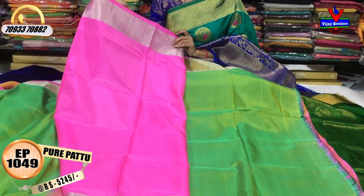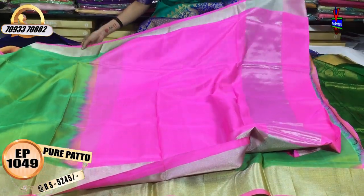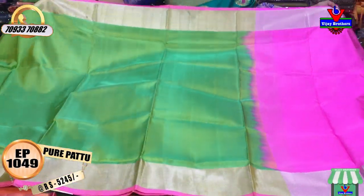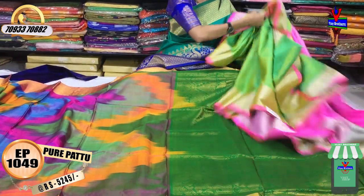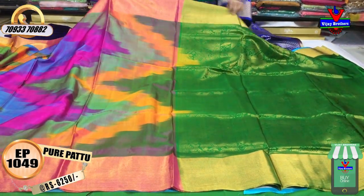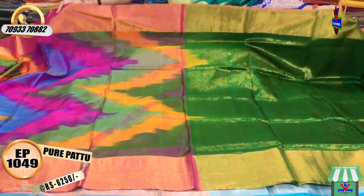The blouse is available in pink color and blue color. The color is available. The price is $5,245. Next, we have the first designer. This color costs $6,255, and this color is $6,250.